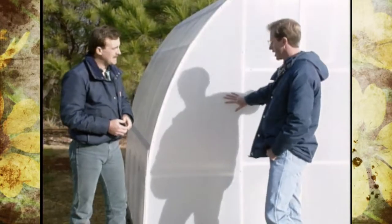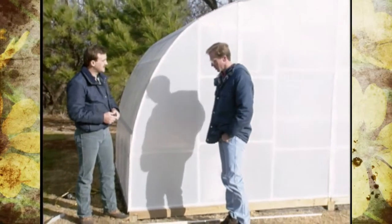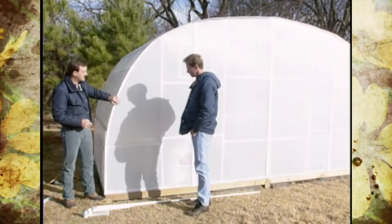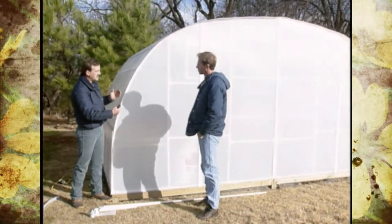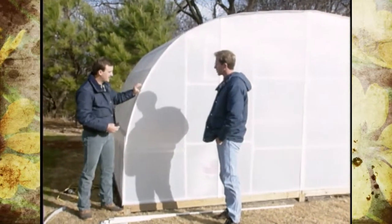Tell us about the size and style of the greenhouse and a little bit about putting it together. What Farm Wholesale Inc donated to us was a 16-foot wide, 8-foot deep, and 8-foot tall structure — essentially two lean-to greenhouses butted up together and covered with corrugated plastic.